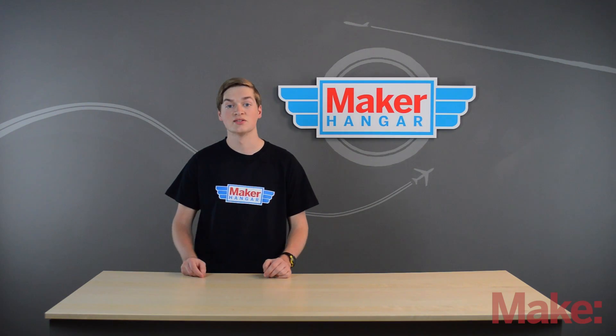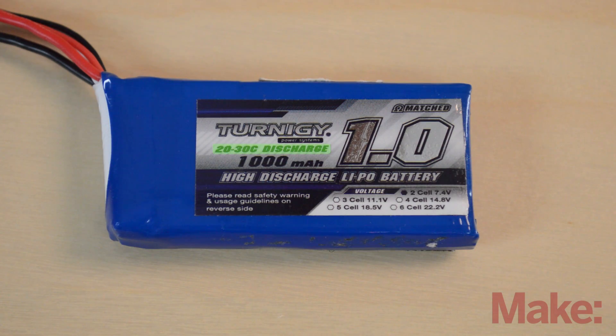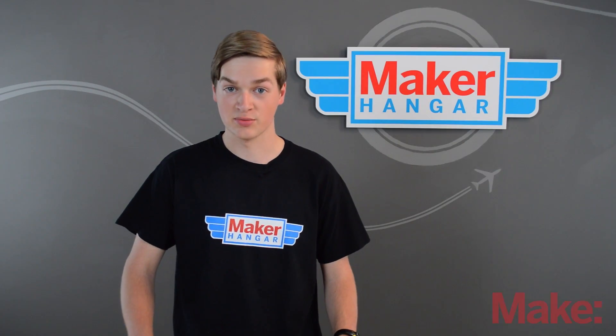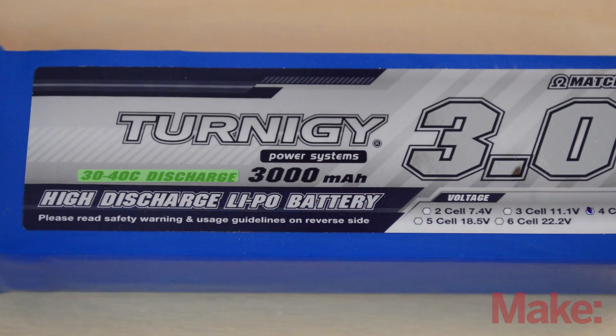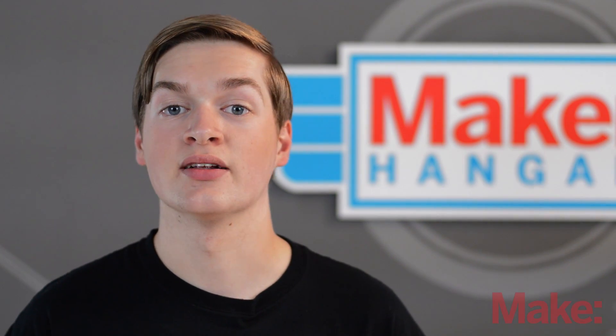The C rating, or capacitance rating, is the measure of how much power can be dumped into something at a certain time. Say we have a 20C battery — that's not going to dump very much power and it's probably not going to be able to support a powerful brushless motor. To power a high kV motor, a battery with 30 to 35Cs would be sufficient. Any less and the motor would be less responsive and it would take a while to update.